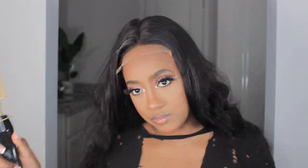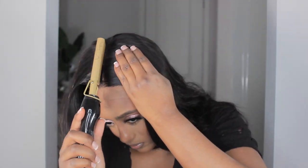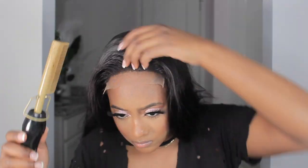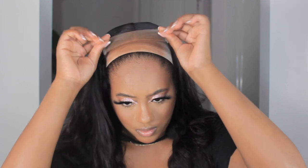I'm going to start pressing my hair out and getting the top flat.